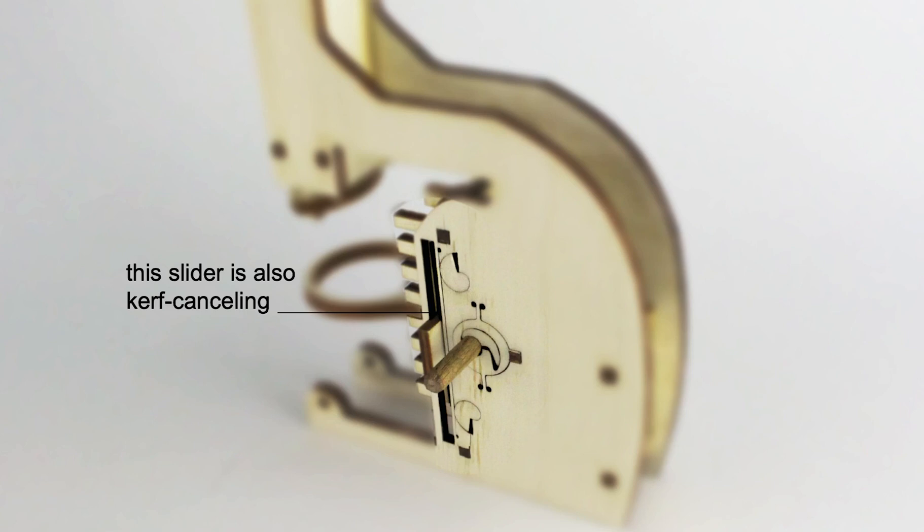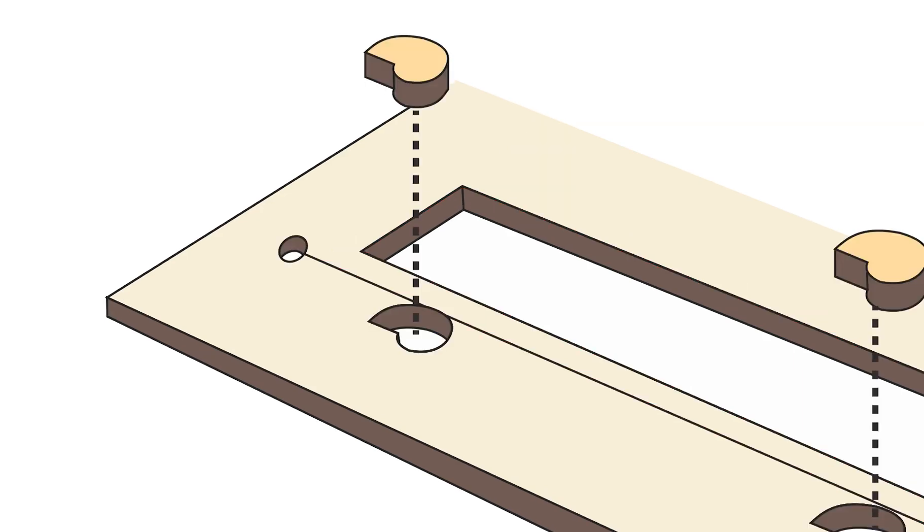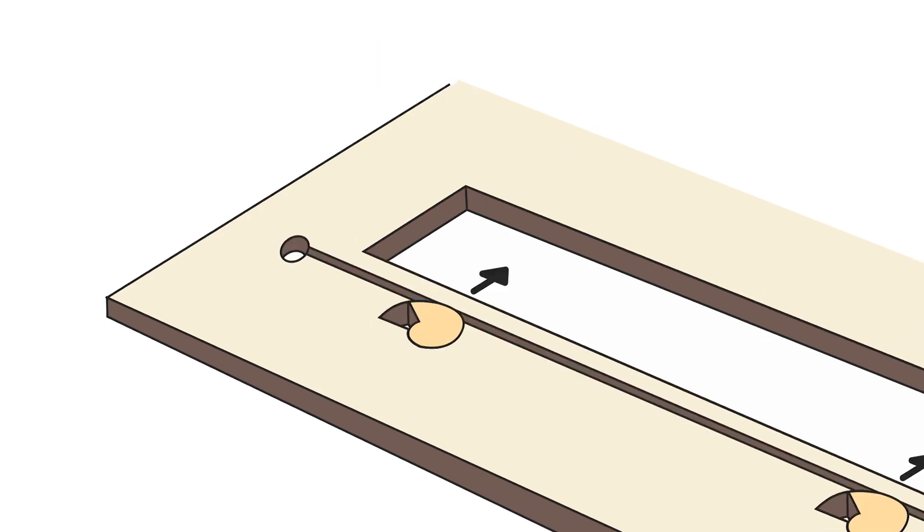We also modified this slider to become curve-cancelling. The slit of the slider gets wider because of kerf, resulting in a loose carriage. We solve this by adding springs next to the slit and inserting two jammers to jam it in place, which narrows down the slit by exactly the amount of material removed due to kerf.